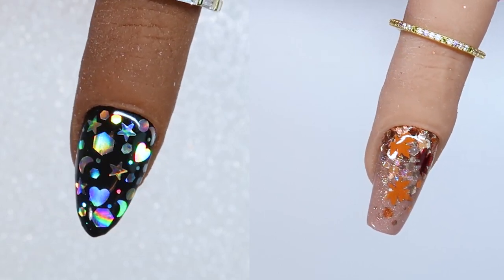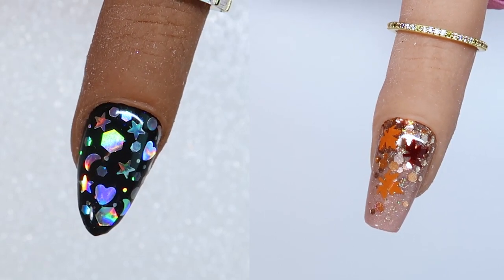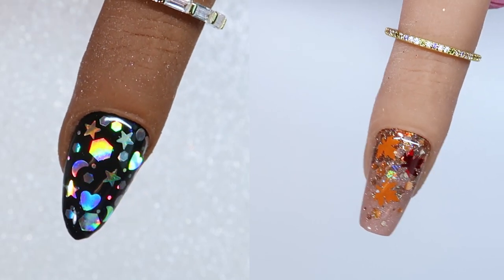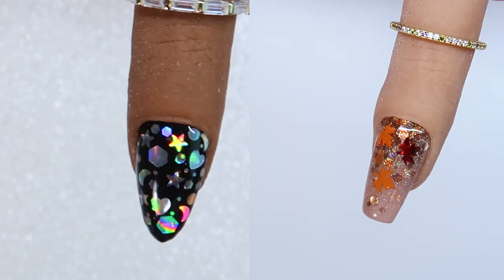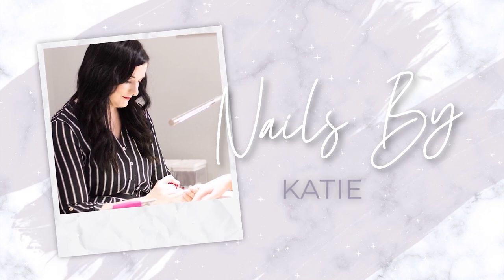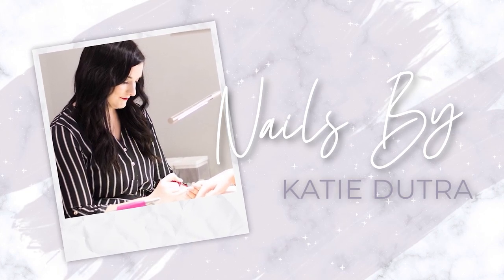Hello everyone, welcome back to another tutorial on my channel. Today I'm going to share with you how to encapsulate chunky glitter shapes. These are super fun and trendy. I'm going to do two nails — one using just gel polish and then the other using hard gel.